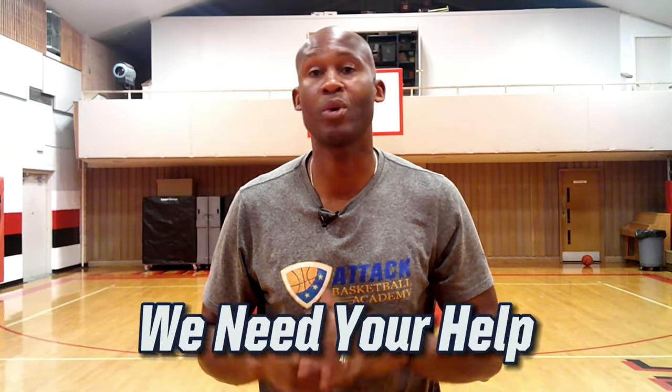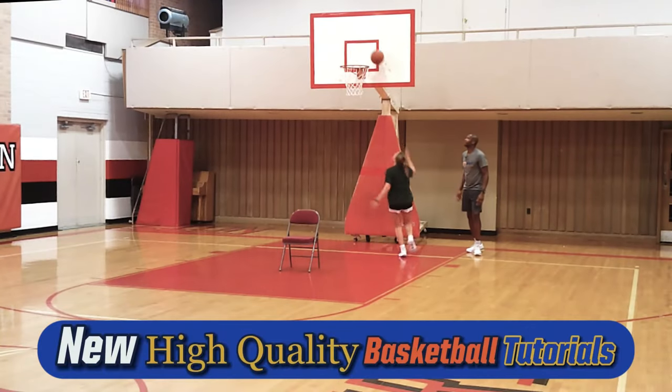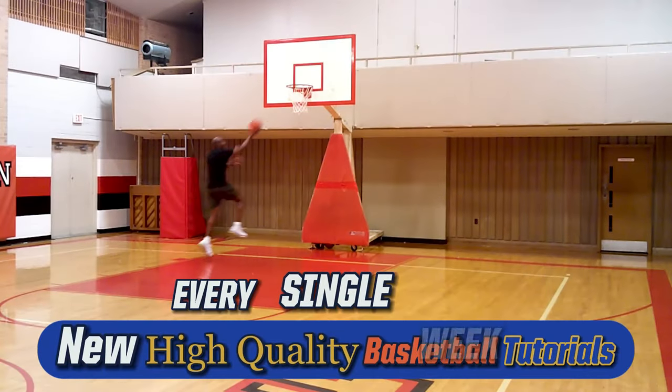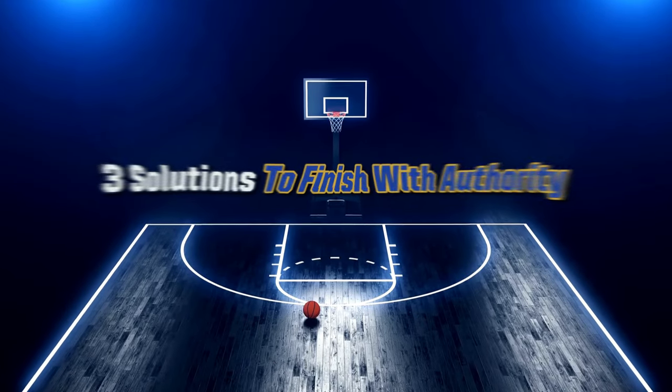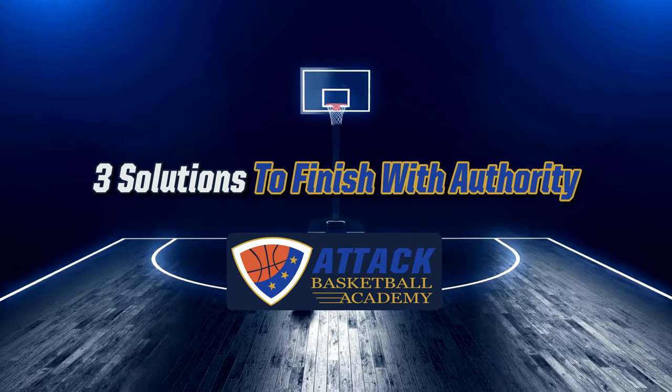We're trying to reach 10,000 subscribers by the end of the year and we need your help. We roll out high-quality videos every week to help you become a premium basketball player — help us reach our goal and click that subscribe button now.